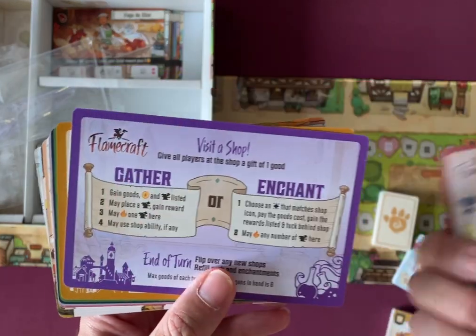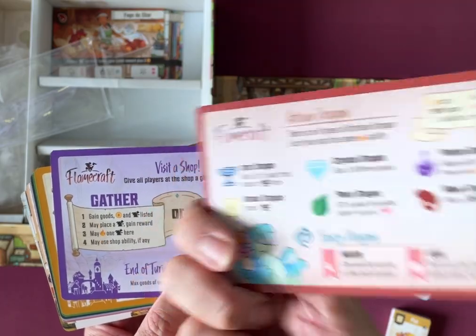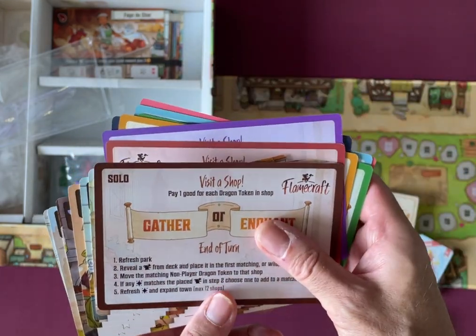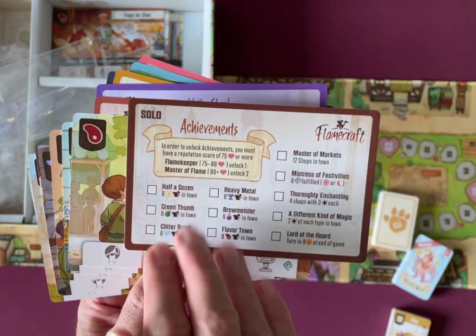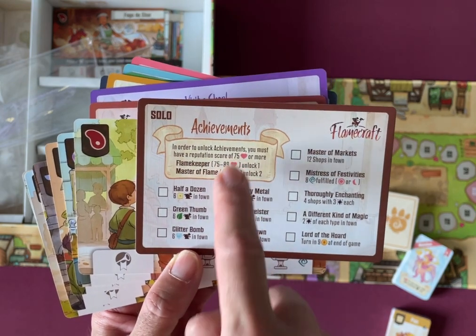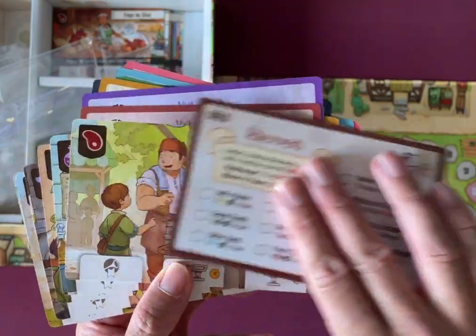We've got player aids — a summary sheet for each player, which is handy. And there's a solo mode sheet, which is even better for me. There's also an achievements card to check off — for example, you must have a reputation of 75 and above to unlock certain achievements. That's great.